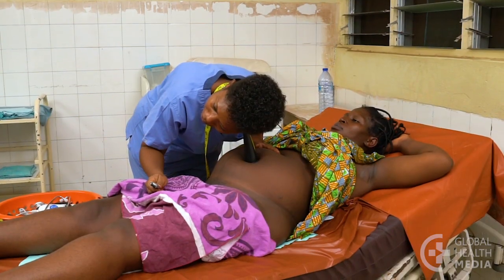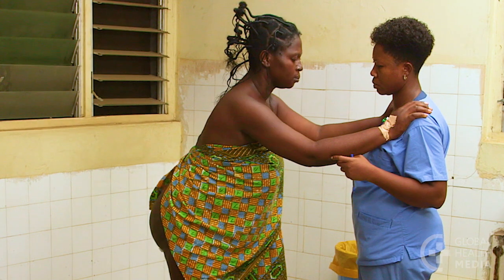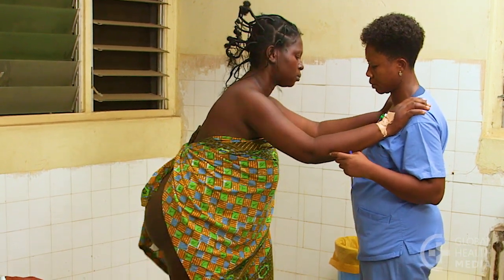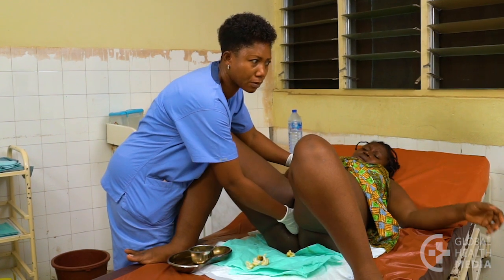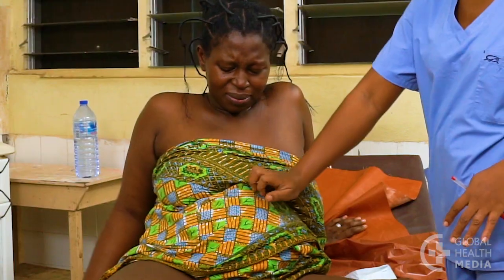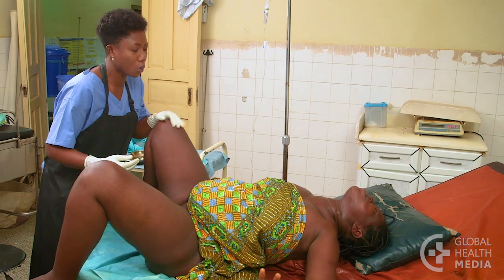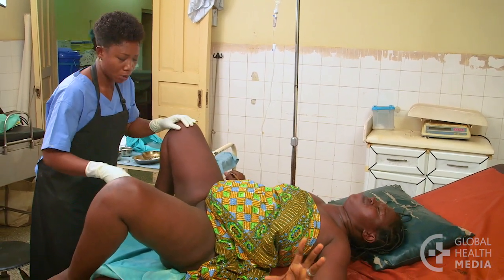Monitor and follow the labor carefully to be sure the woman and baby are doing well and that labor is progressing normally. When the woman's cervix is fully open, ask her to wait through a few more contractions before she pushes to allow the buttocks to descend into the vagina. Then have her push in a way that feels right to her. The baby's bottom, legs, and belly will usually be born without any help. Do not pull the baby — hands off the breech are the wise words.